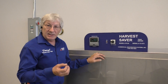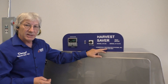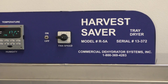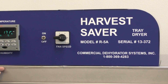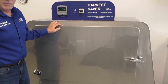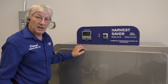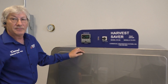If you need tips and more guidelines on that, please call us at 1-800-369-4283 and talk to anybody in the sales department — we'd be happy to help you and walk you through this. Again, this is the Harvest Saver R5A, our most popular model. Very affordable to operate, very easy to operate. If you have any questions, you know how to get a hold of us. Thank you very much.